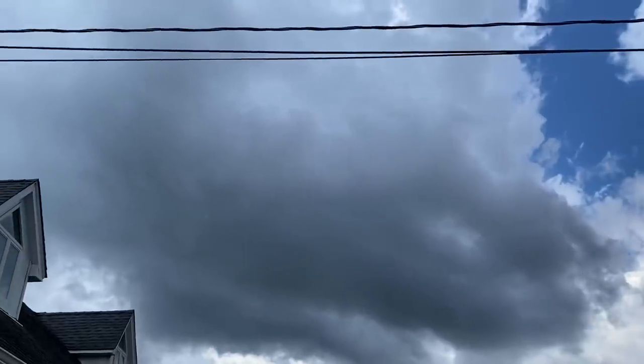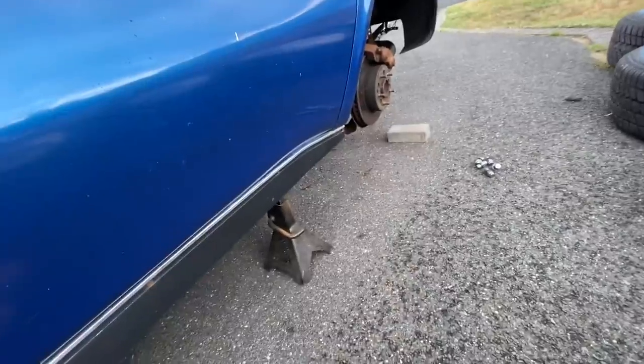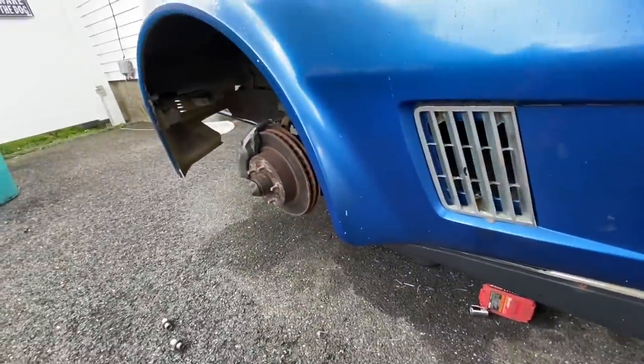It just randomly started raining and it's coming down pretty good — looks like a little storm is rolling in. Now it's actually starting to pour. The rain feels good. I'm just going to go ahead and start mounting the tires. I'll start with the rear, then lower the rear down and torque it, then finish the front and see how this thing sits.